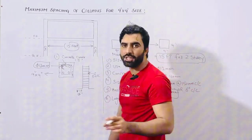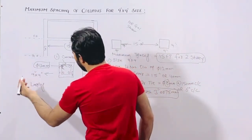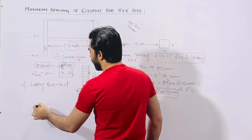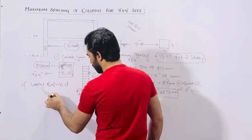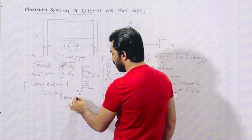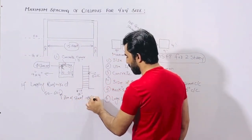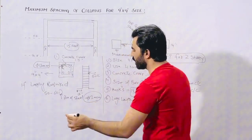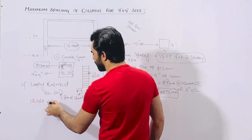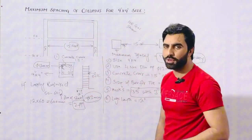If you need lapping length, use 50 to 60 D, where D is the diameter of the steel, which is 12 millimeter here. So 12 multiplied by 60 gives around 600 millimeters, which you can say is about 2 feet. This is the lapping length if required.